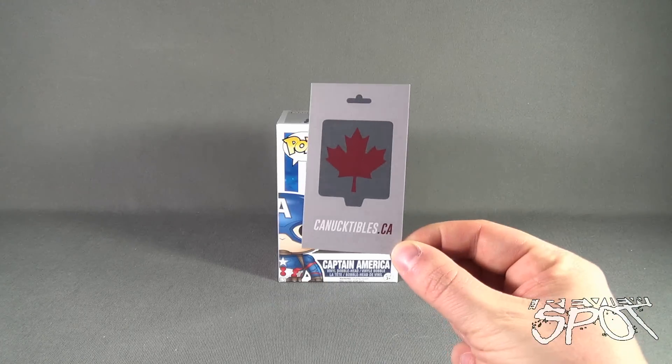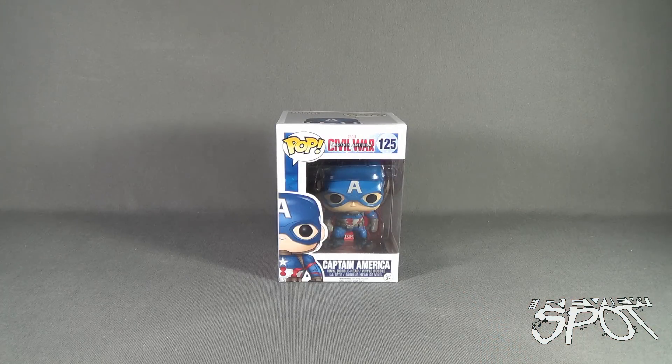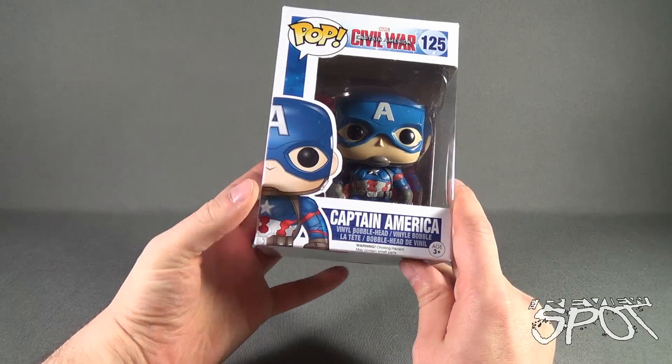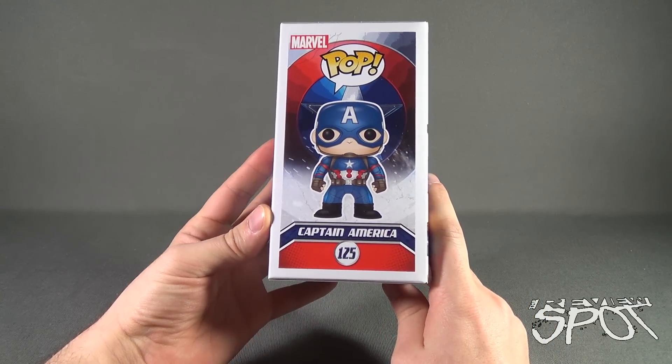Spot also picked this up from the folks over at Connectables.ca, a good online store if you're Canadian and you want to save on shipping. I actually picked up Captain America here, as well as a couple of other Civil War Funko Pop vinyl figures, so I'm going to be looking at those in the next series of reviews. Down below at the bottom of the package, we've got a little image of the vinyl figure of Captain America, which also carries over to the side. It's figure number 125.